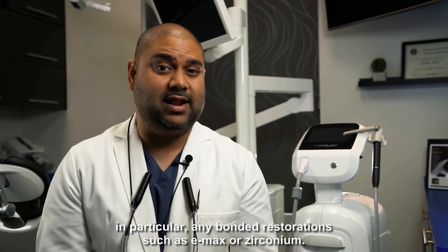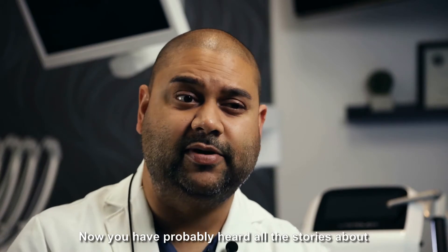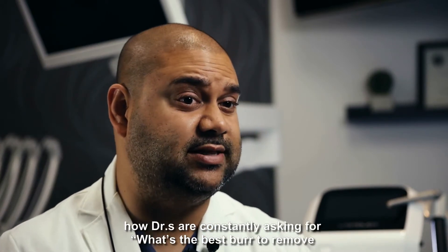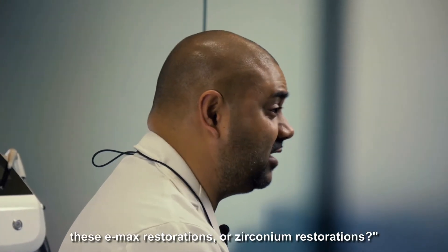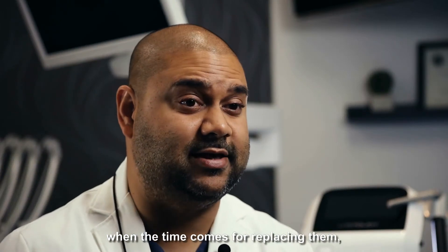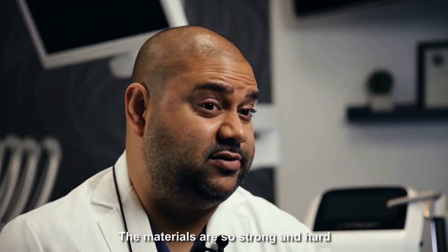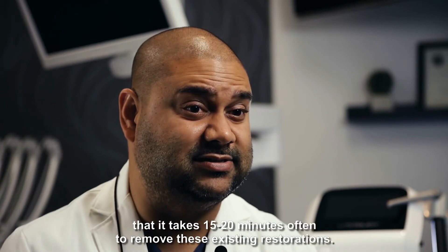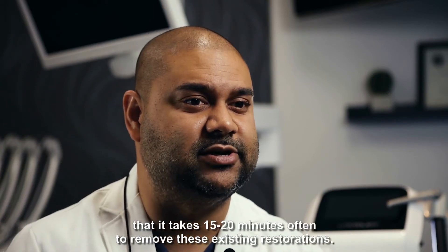In particular, any bonded restorations such as Emax or Zirconium. You've probably heard all of the stories about doctors constantly asking for what's the best burr to remove these Emax or Zirconium restorations when it comes time to replace them. The reality is it's a struggle to get those off — the materials are so strong and hard that it takes 15 to 20 minutes often to remove these existing restorations.